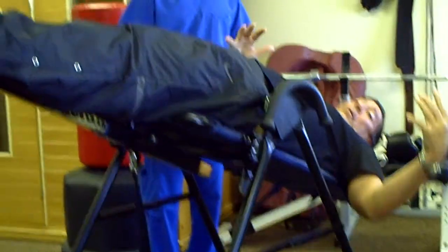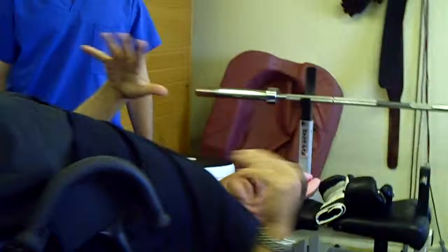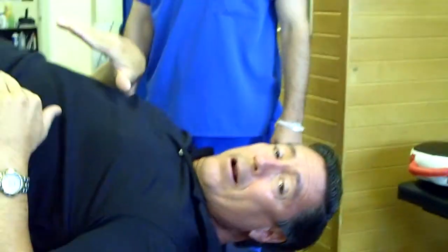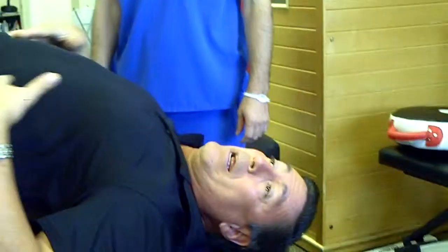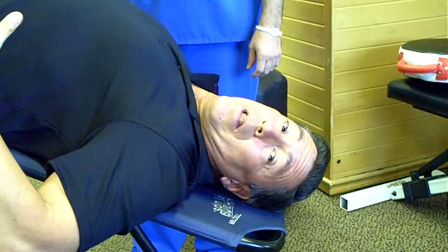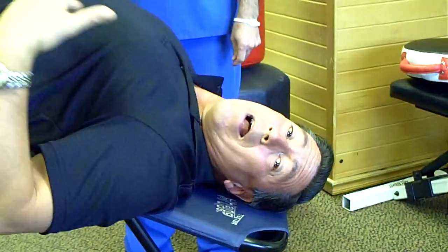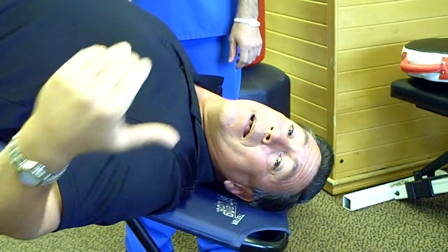Now, this is the only angle you really need to start with. This is the angle that I recommend — about a 30-degree angle. When you're in a lot of pain, this can give you a lot of times instant relief. So this is what I want you to practice, and this is what I want you to try.